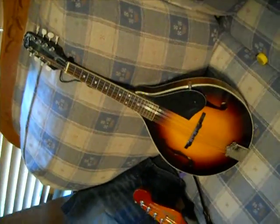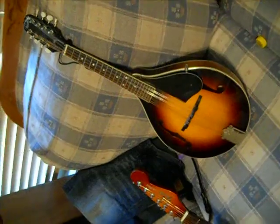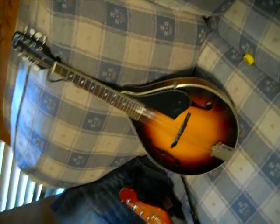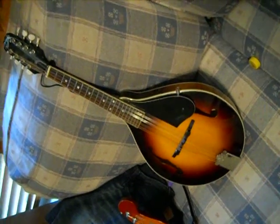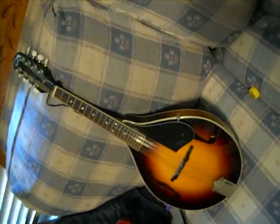First, this is the mandolin. It's a Kentucky. It's pretty much the same as a violin, just without a bow. I don't play it a lot, but I could if I really wanted to. My dad likes to play it with some bluegrass stuff and gospel — he likes to play a lot of gospel.